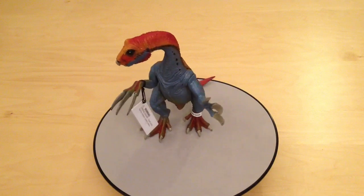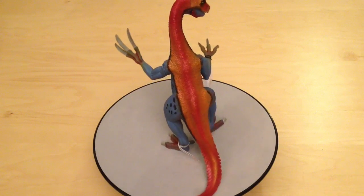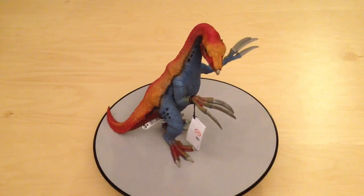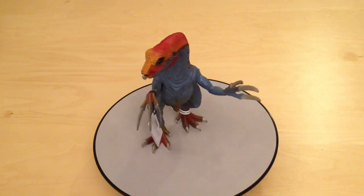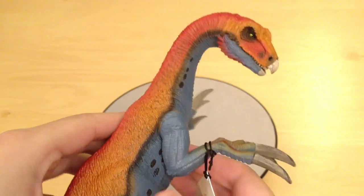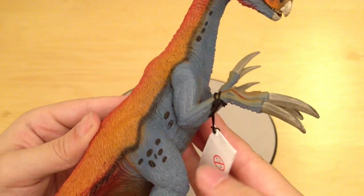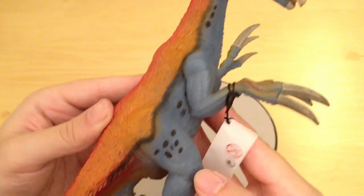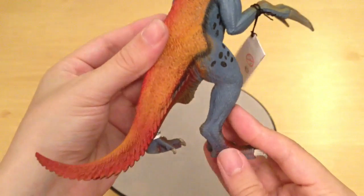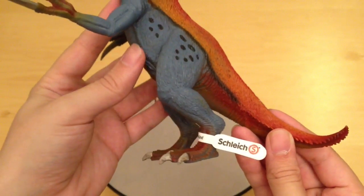You can see straight away this is a really bright and bold offering from Schleich. It almost goes into the realms of a mythical beast, which I think is absolutely fantastic for something that looks as exotic as this. Looking at the overview of the body, you can see those claws — a really amazing sculpt, with lovely fine feathered detail and a really bright paint job. Really stunning.